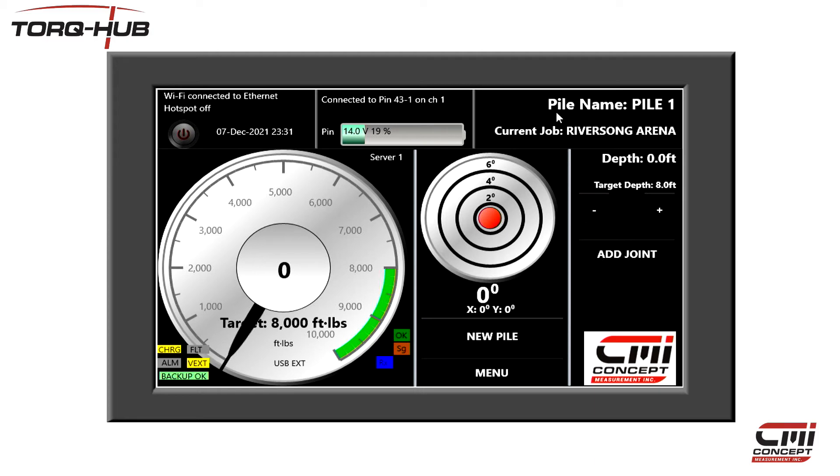We are now returned to the main screen, ready to start drilling Pile 1 of the Riversong Arena job. The pile name is now displayed at the top right of the screen next to the job name. Our target torque is now displayed in the centre of the torque dial, along with the green colour-coded section here to show the target range. The target depth is also displayed here on the right of the screen.